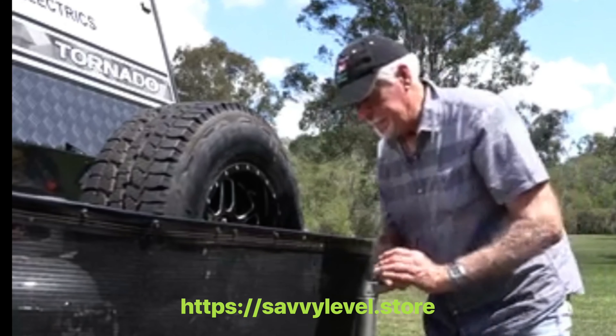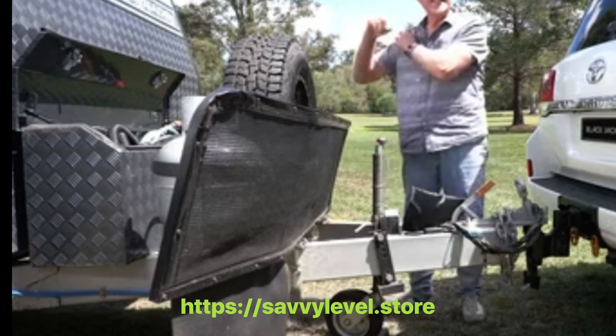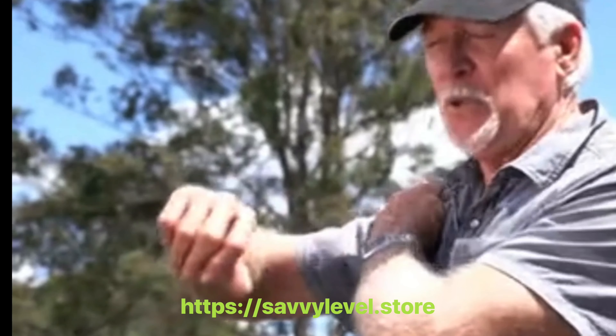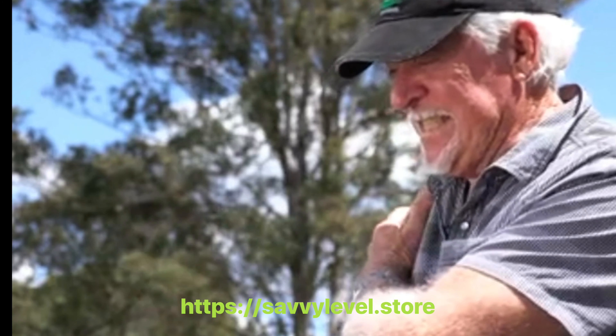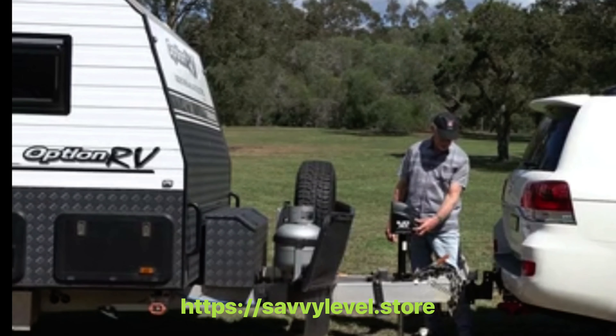Fed up with winding that old jockey wheel? Sick and tired of the pain you get every time you have to use one? I know the feeling. Well now there's an easier way with the new Blackjack electric trailer jack.